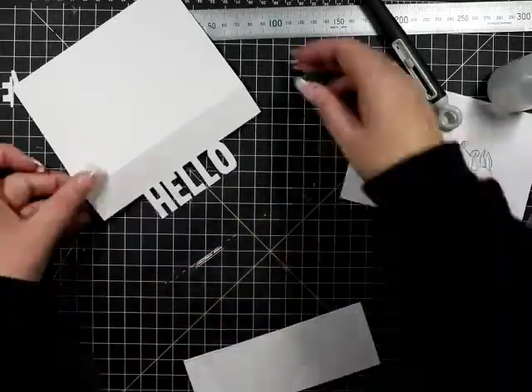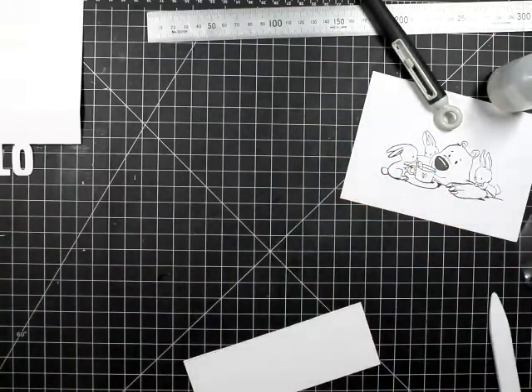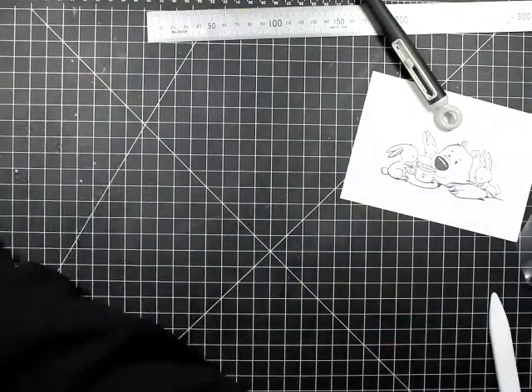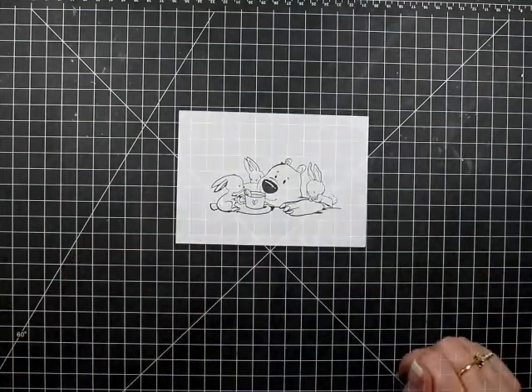I'll use that bottom piece to hide the acetate that I'm putting on right now. I've just used a tiny thread of glue, and we'll trim down that extra piece later on to just hide the acetate. On to the coloring now.